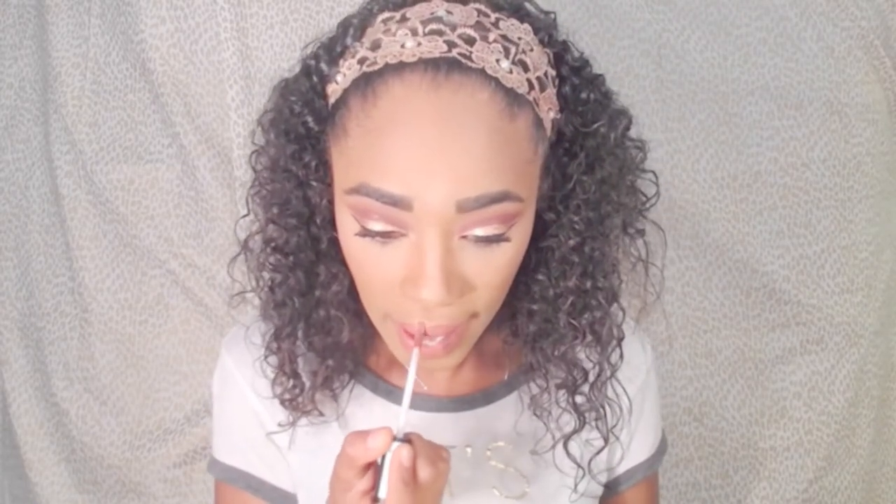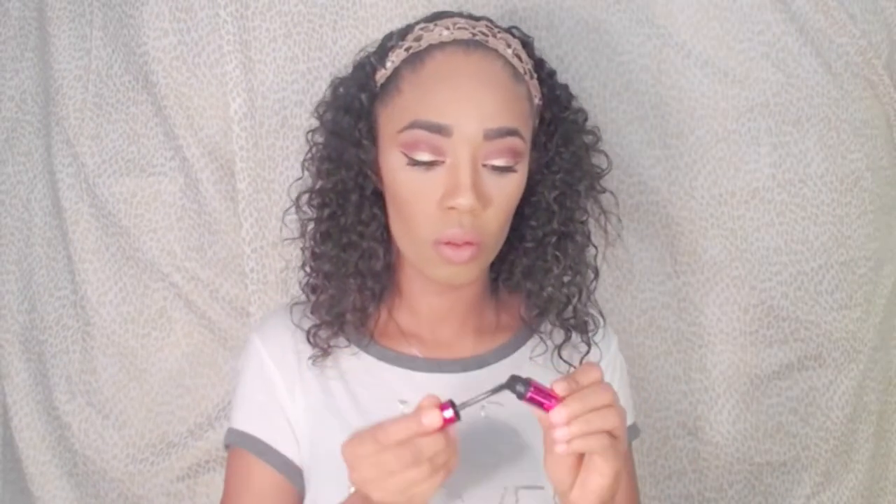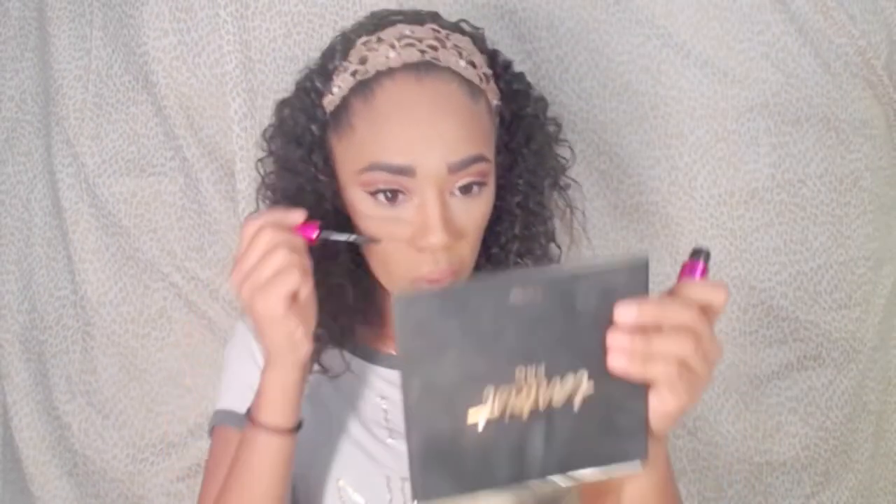Here I'm using the NYX Lingerie Liquid Lipstick in the shade Beauty Linger. I'm taking a big Morphe Plus brush and blending everything out to make sure it's nice and seamless. Then I'm going to use Lash Domination by Bare Minerals and put some mascara on my bottom lashes.